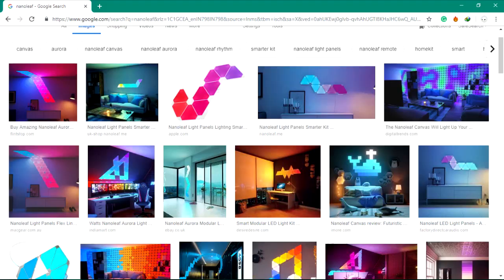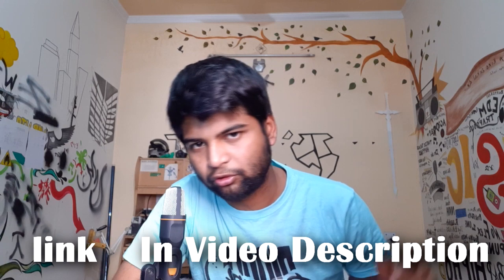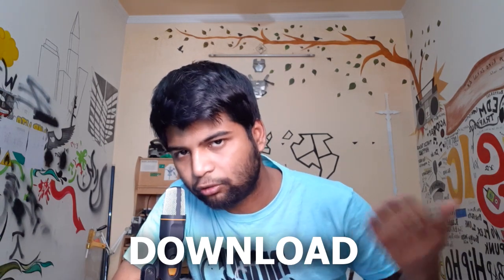Hey Aaron, what's up? In this video, I'm going to show you guys how you can create your own DIY nano leaf with some RGB strips and 3D printed parts. Everything related to this project is in my Hackster profile, so I'll leave the link in the video description. You can go over there and download the STL file, schematic file, or code from there. So without wasting any further time, let's get started.